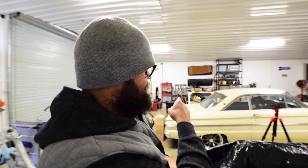Guys, welcome back to the shop. My name's Rob. That's my Falcon. That's my engine. And today I wanted to show you how I took one step forward and a pretty big step backwards on this stuff right here.